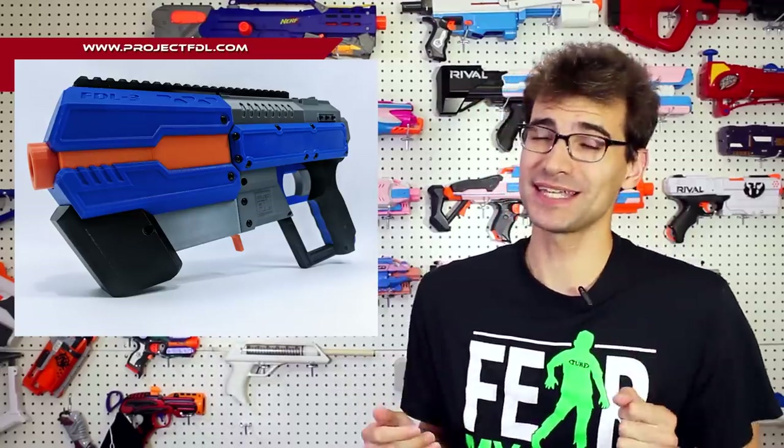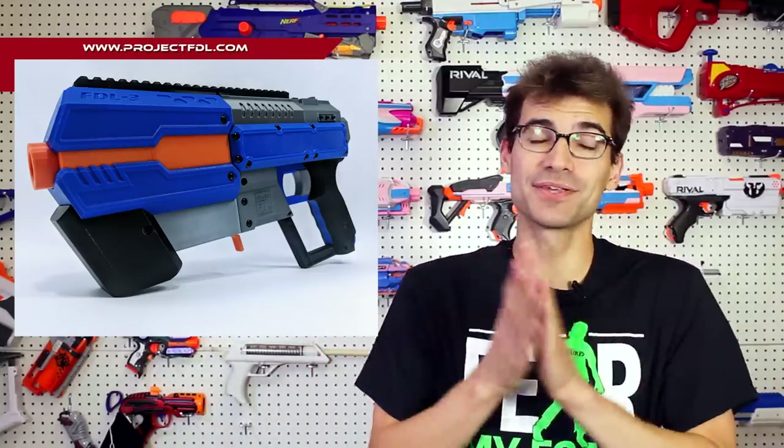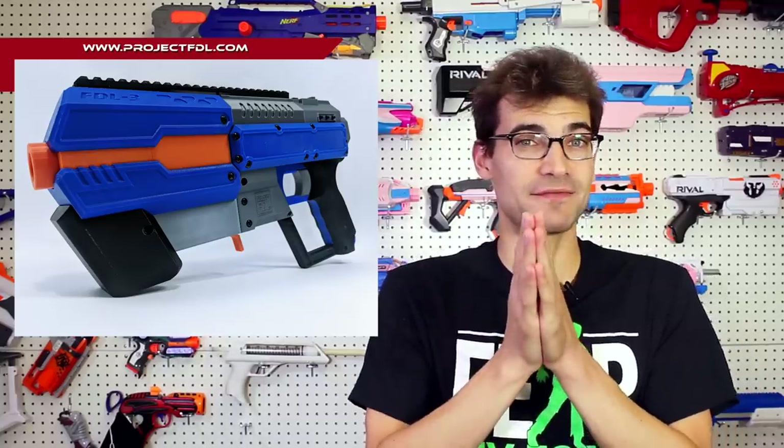Pre-orders — honestly, by the time you see this, pre-orders may be full, but check it out. Maybe they'll still be available when you're watching this. If it's interesting to you, definitely take a look. But let's move on to some of the new blasters that are popping up.